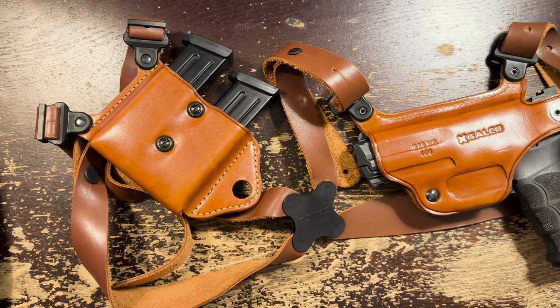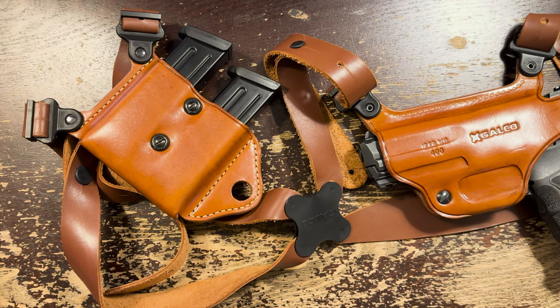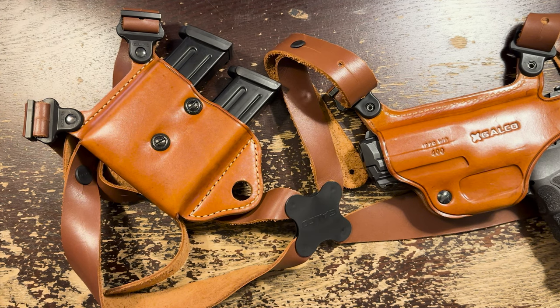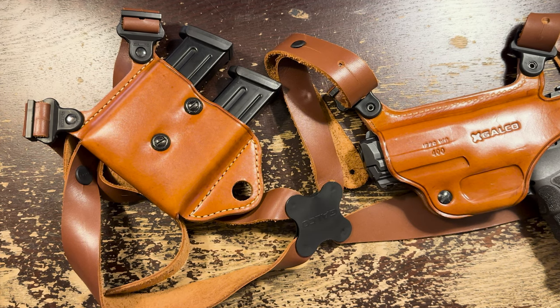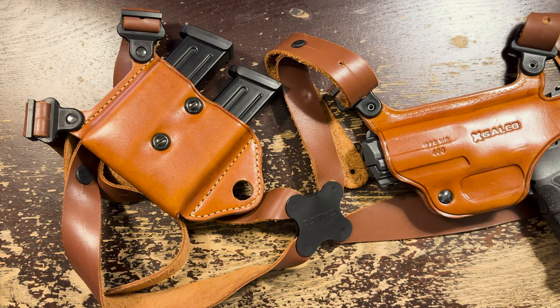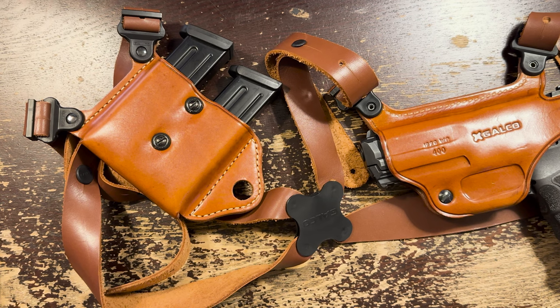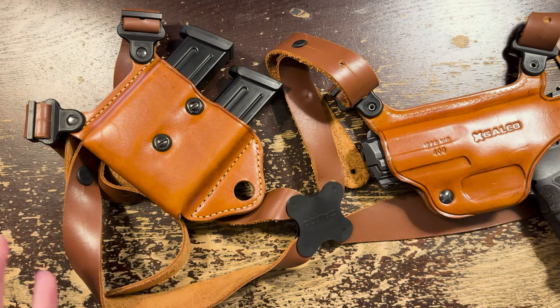Generally, Galco makes my favorite leather holsters. Are there better, fancier holsters? Yeah, there are — so many craftspersons making beautiful leather holsters in early 2023. But Galco makes an outstanding product that is very durable without too many aesthetic thrills. You know what you're getting, and you know it'll be consistent. I've never gotten a bad one. The fit is always excellent, and with maintenance they hold up for years. I have a Galco holster from the mid-70s, made about a decade before I was born, that still fits and works great.